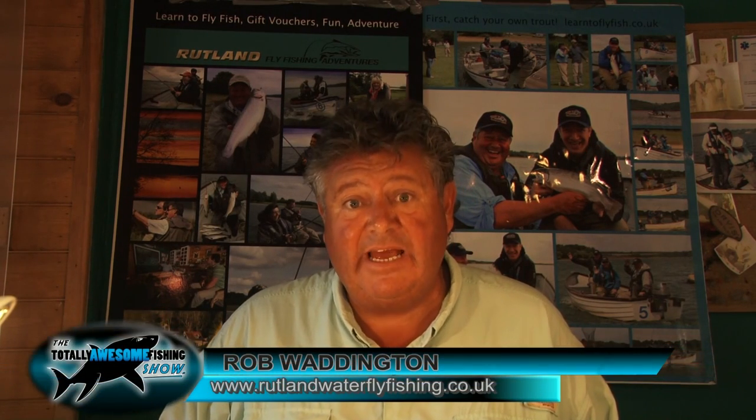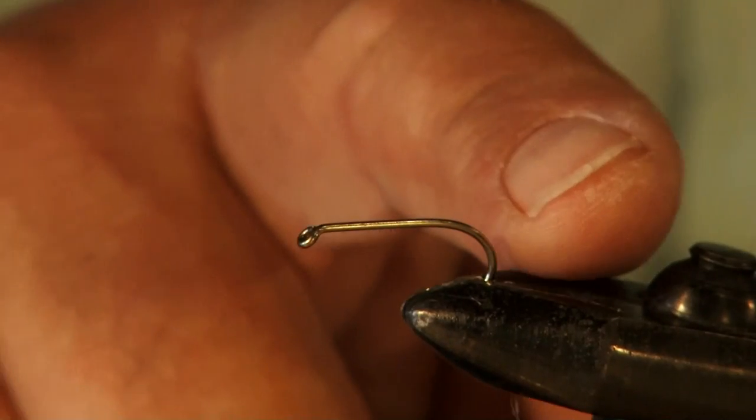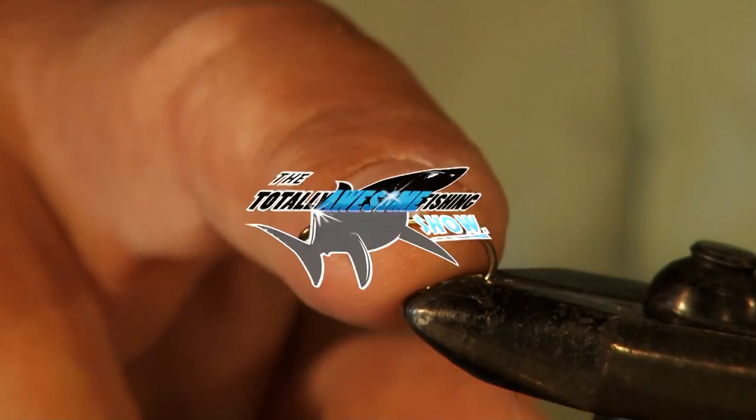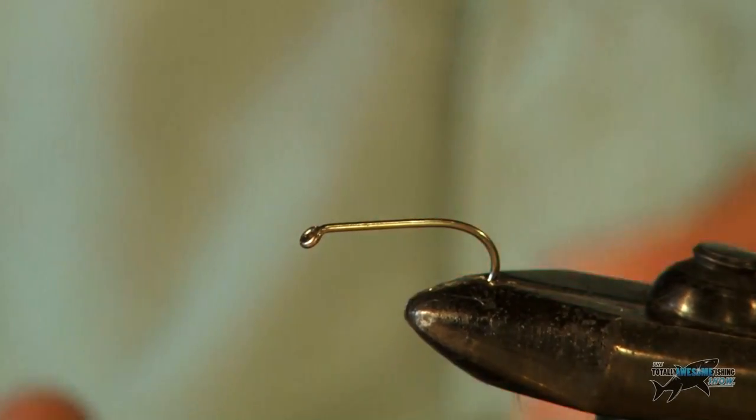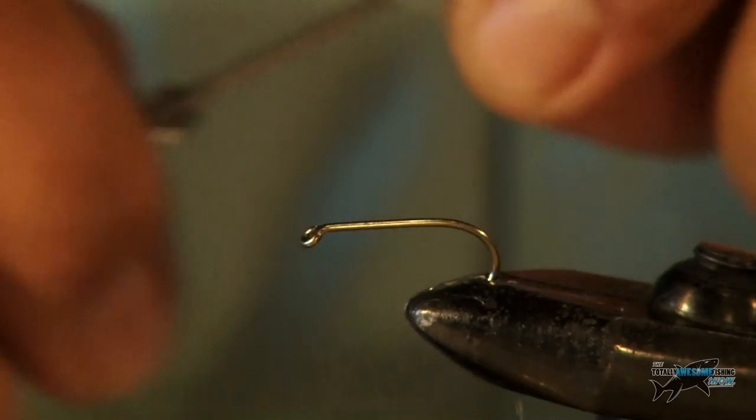Hello, I'm Rob Waddington. I'm a coach and guide on Rutland Water. What I'm going to do today is show you how to tie one of the best fry patterns — it's a minky. I'm using a size 8 B175, quite a strong hook, and I'm using white or grey thread.